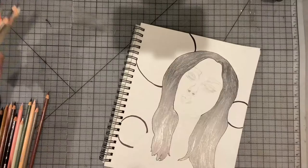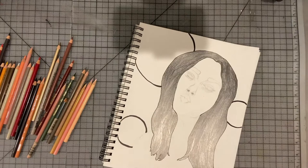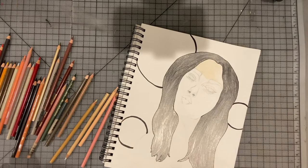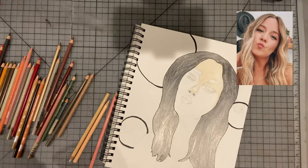First I will start by picking the colors I want to use in this piece. I will start with a face skin tone color like the reference that you will see in a moment. My reference is Carrie Dayton — she's an amazing blogger who talks about body positivity, she's amazing, you should watch her.